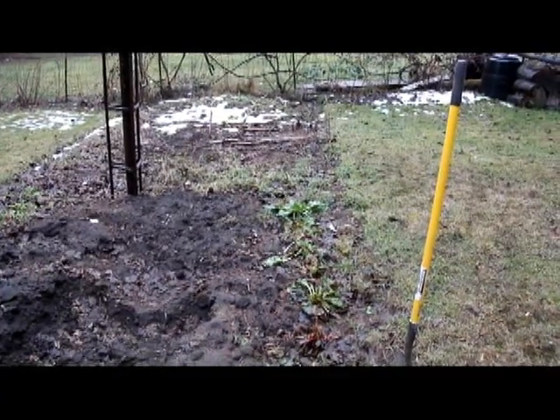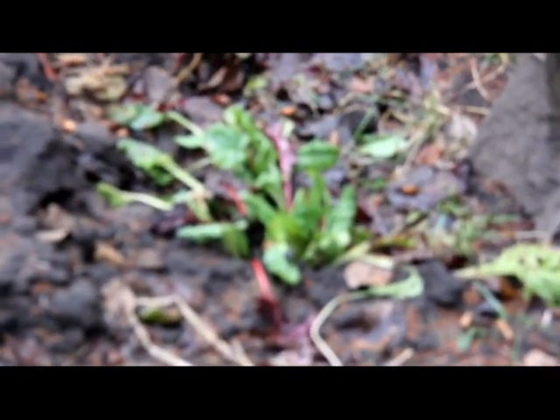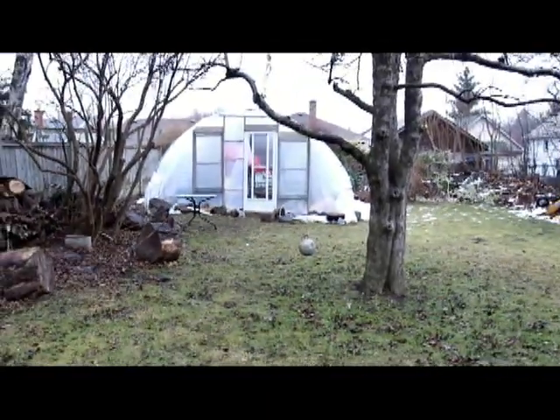December 11, 2013. What a better time to think about gardening. I noticed today some Swiss chard has managed to survive. I'm going to move it to my new greenhouse I just built.